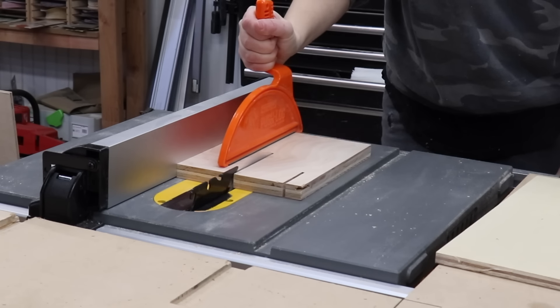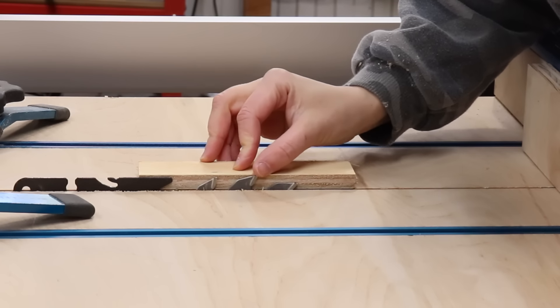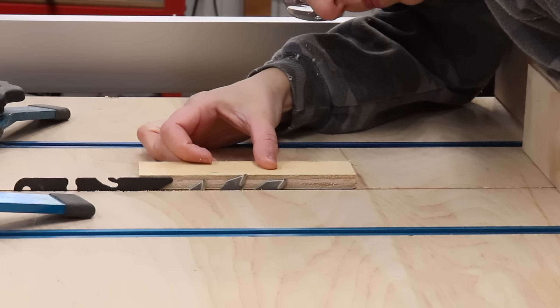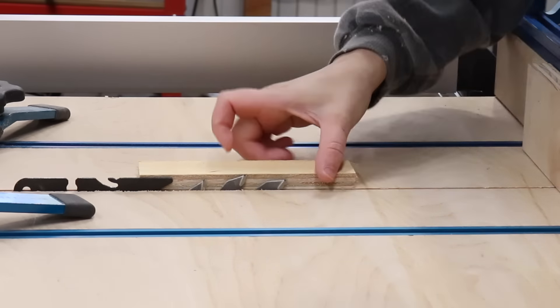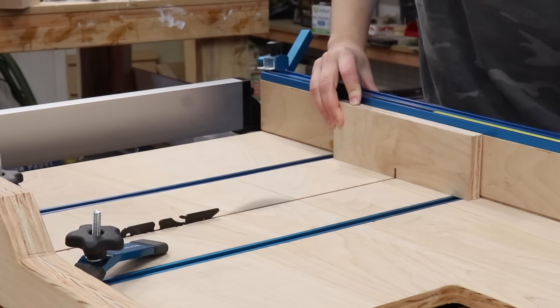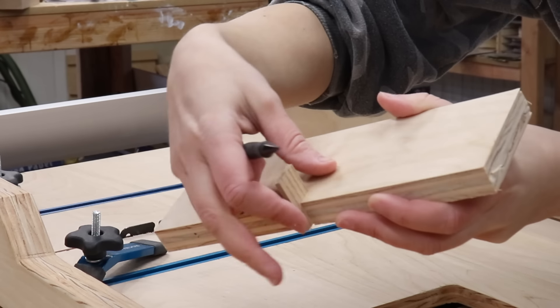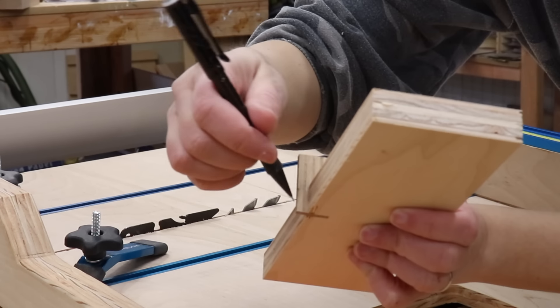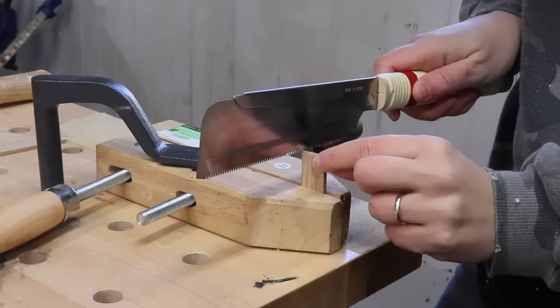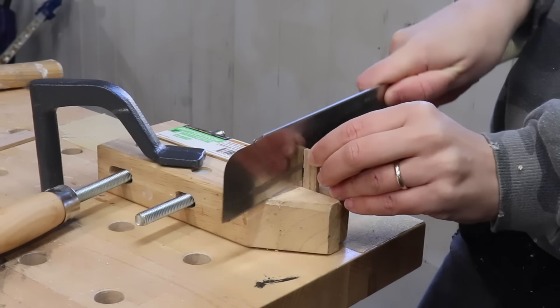Next, I ripped a piece of plywood that's going to be the main part of the jig. I placed my crosscut sled on the saw, and then I raised the blade so it was just above the half-inch plywood I'm going to use for this joint. Then I took that plywood I cut earlier and made one cut while it was against the fence. The pin fits perfectly in the slot, but it's just a little bit too long for the thickness of the material, so I marked off where to cut it and used my handsaw to bring it to its final size.